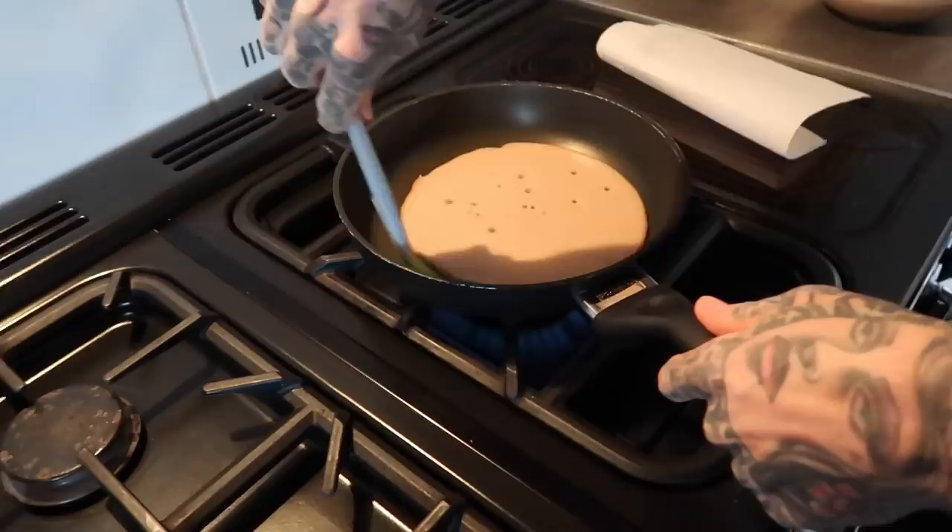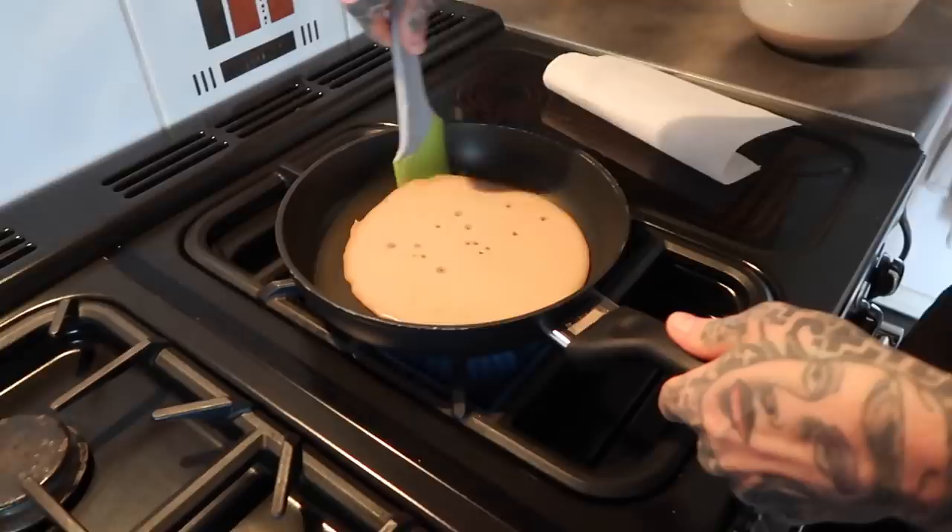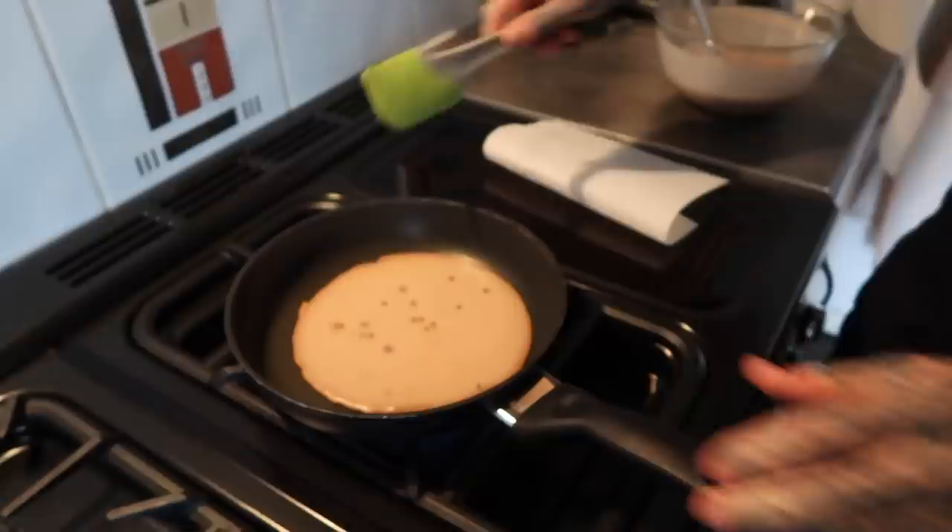Give it a wee swirl. I'm the pancake master. Not yet, it's fine. Yeah, but you want it to come right up to the middle.